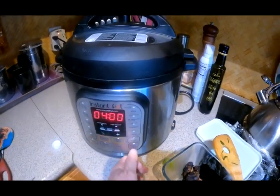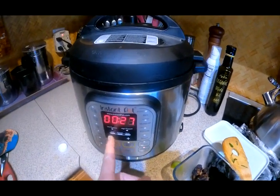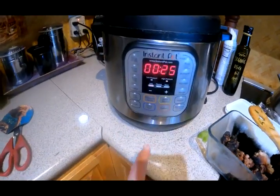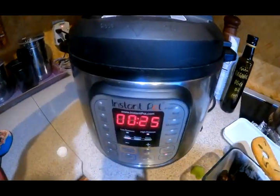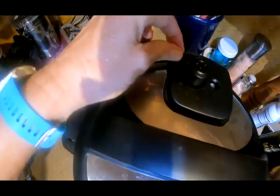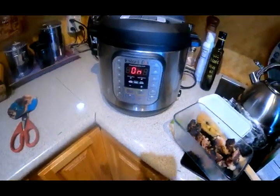Now we're going to seal it up and set it for 20 minutes. I'll clean the chicken after, put it back in the soup, blend half of it, and we'll have a nice creamy chicken soup. I'm going to hit pressure — you just keep hitting it, it has three presets. The closest to 25 minutes is what I've got. It'll cook and keep warm, and I'm able to go to work and not worry about it at all. Make sure the top is sealed, push back the valve — we're locked and loaded.